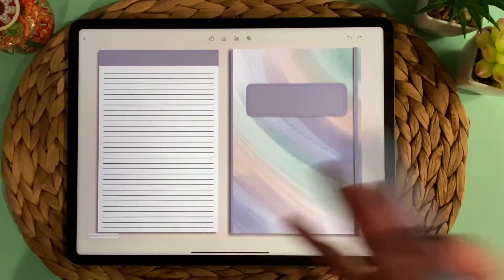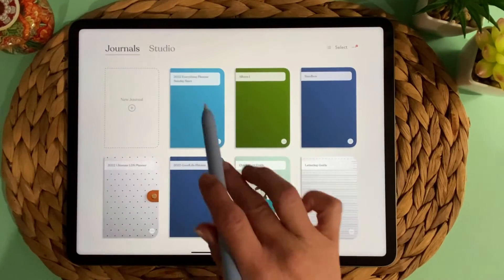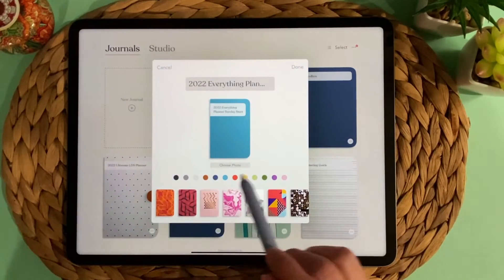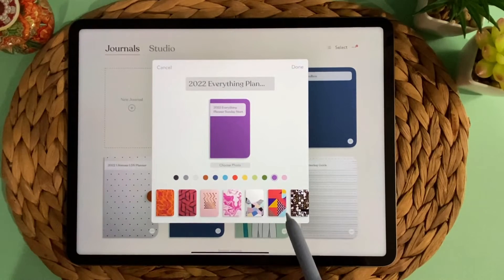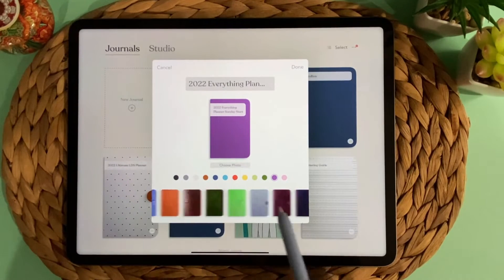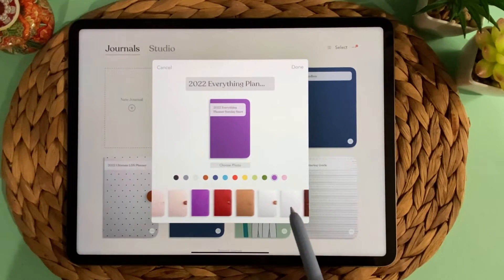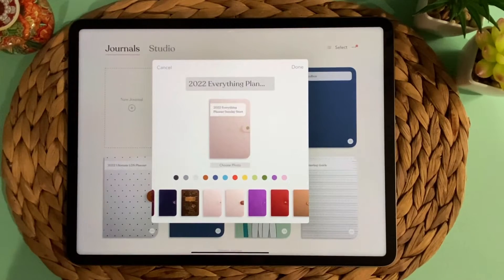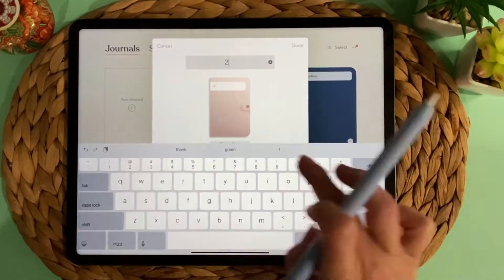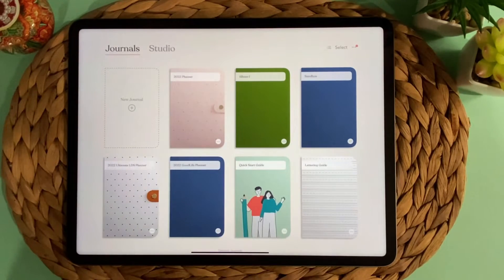Once it's imported, it opens right up. But before we get into the planner, I want to show you where it imported. You can click on these three dots, and then you can change the cover if you'd like — either leave a plain cover with a different color, or there's a bunch of really fun covers in here. I'm going to choose this one with polka dots, and I'm also going to change the name. So watch it change — it changed the cover and it changed the name.